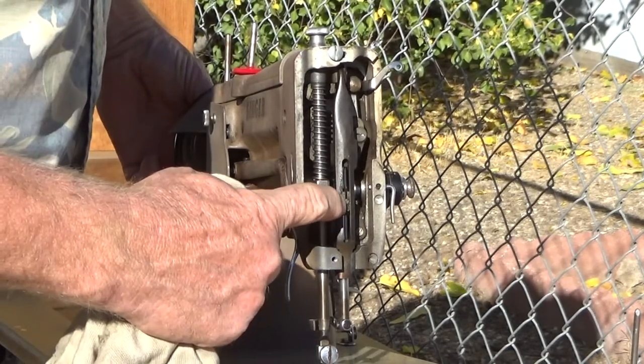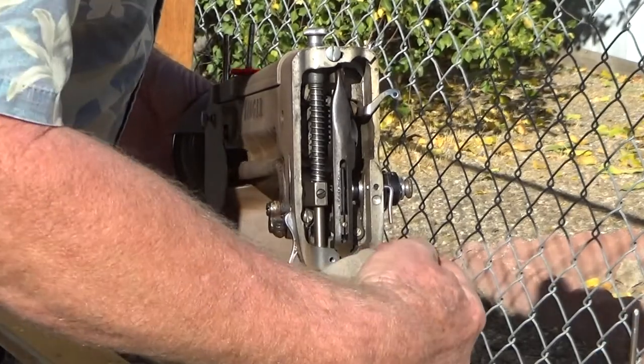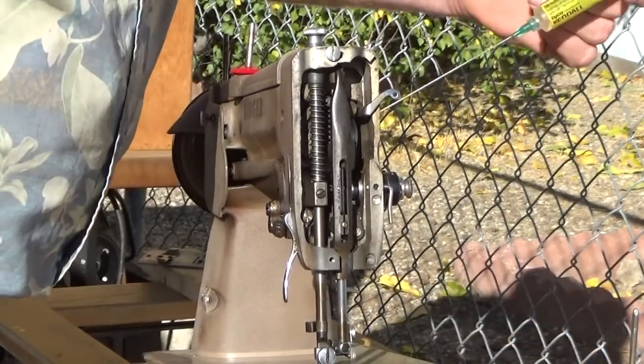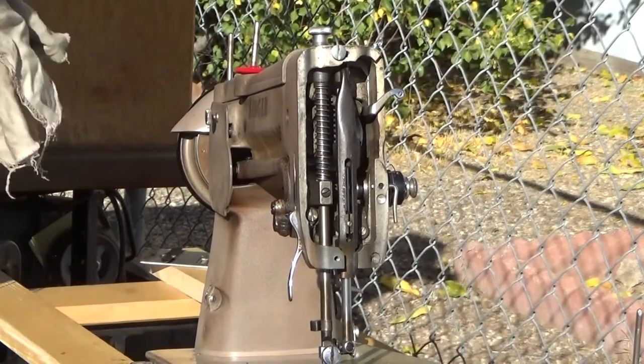There is an expansion screw to take up wear here, and I believe this is also an expansion screw to take up wear.